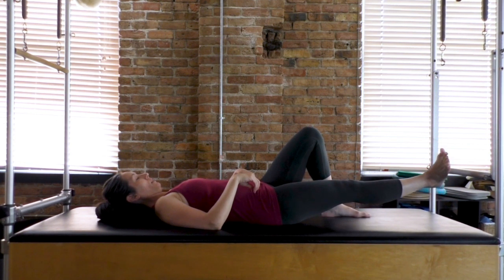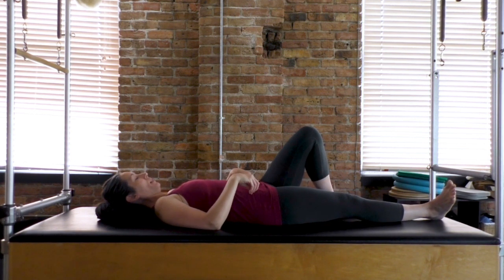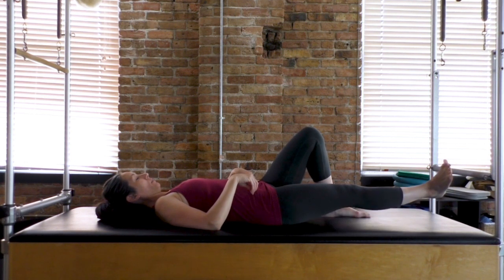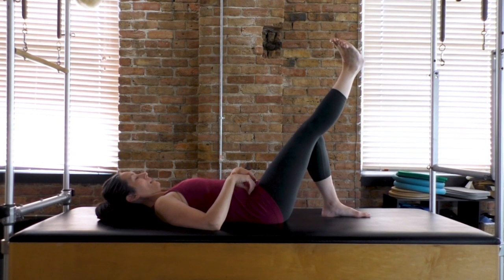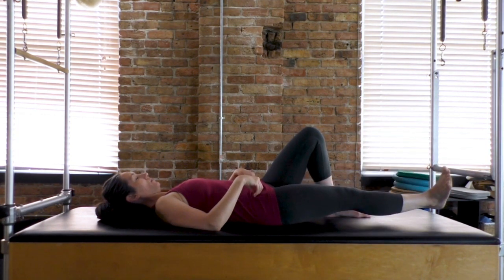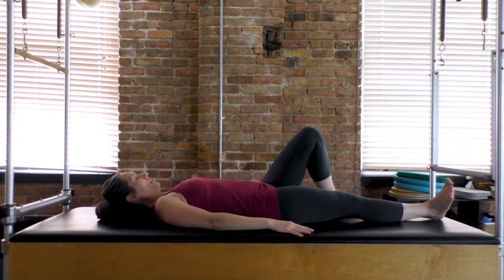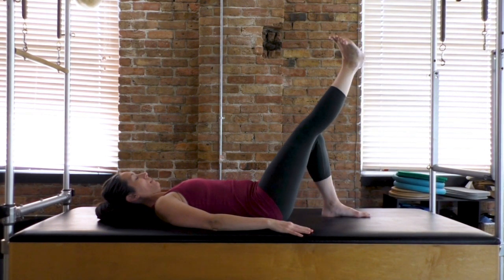Levitate and hold, and back down. If you're able to keep your core support, on your next one exhale bring that right leg up so it lines up with your left knee, then control it back down, keeping the hips really level as you move. And again, exhale and back down.